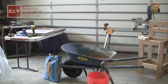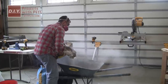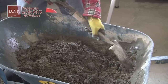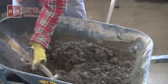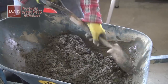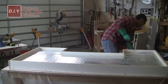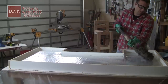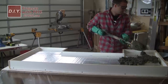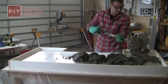Now we get to work with the concrete. Pour the bag into a mixing tub or wheelbarrow. I'd recommend using Quikrete countertop mix — it has additives that make it more flowable and easier to trowel. Mix it to about a peanut butter consistency; if it's too wet add more concrete, if too dry add a little more water. If your supplier doesn't stock the countertop mix, you can use Quikrete 5000, though it's a bit harder to work with. I actually used Quikrete 5000 on the bottom part of the mold and finished with the countertop mix on top.